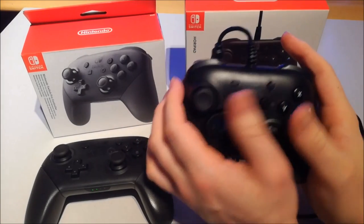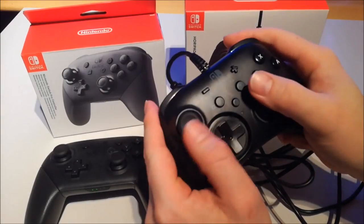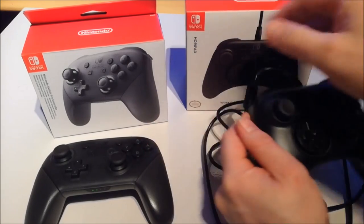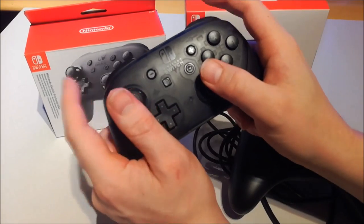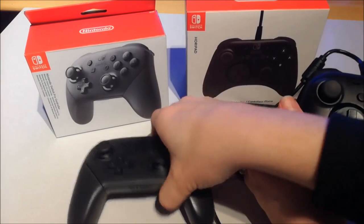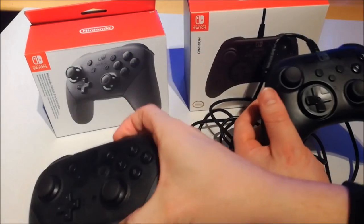For the rest, the controller plays perfectly — it feels really like an Xbox controller. So if you're an Xbox lover, this controller feels better in your hand than the Nintendo Pro Controller. It's got a nice grip. I really hoped that Nintendo had used this design and not their own design.